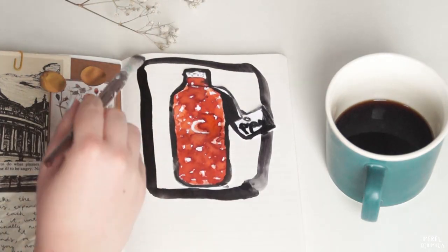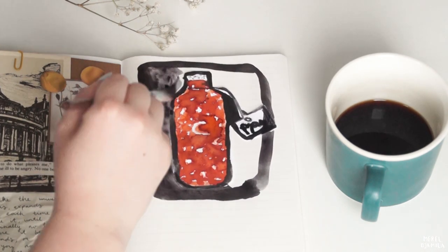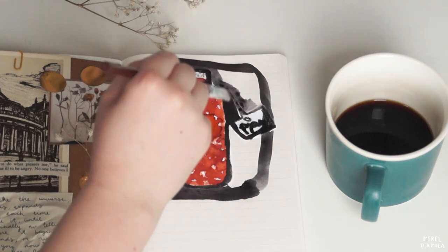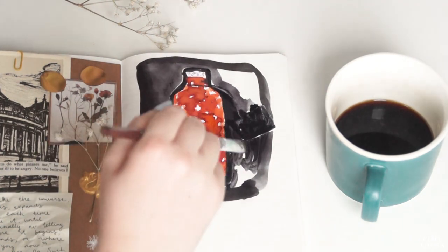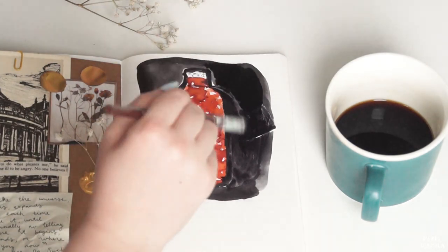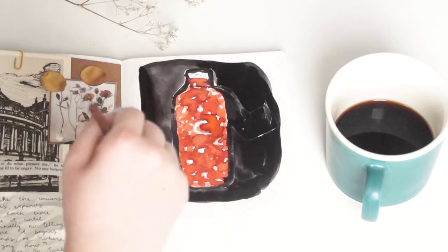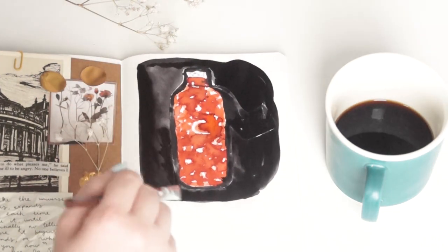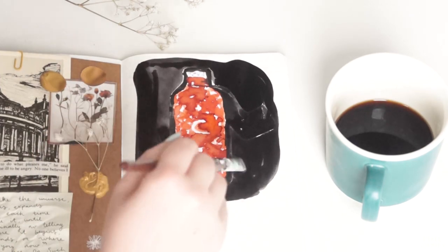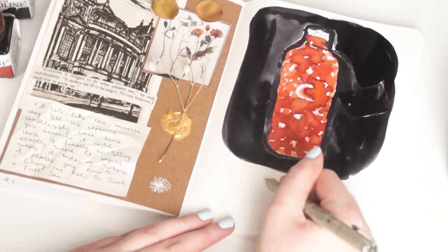Since the paint on the other page has dried I'm going to finish it. I'm using black watercolor to paint the surroundings. After that I'm going to write May down below the painting and all the dates.